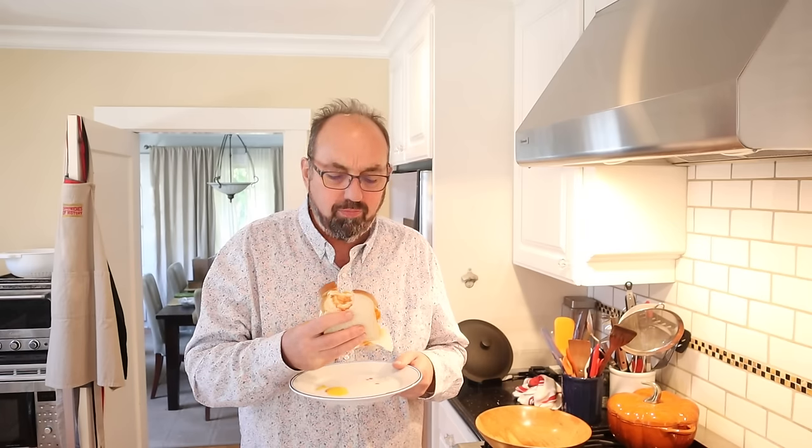That is quite good. Wow, that is really good. It is messy, but the combination of the sweet from the mango chutney and all the flavors in that mango chutney, going with the sriracha and then that rich egg yolk — this is delicious.